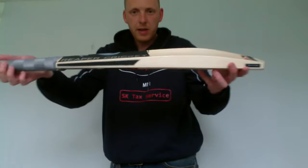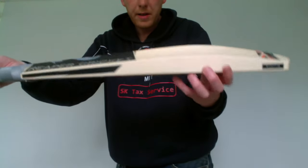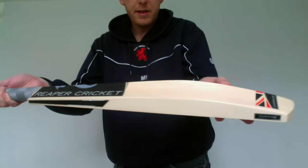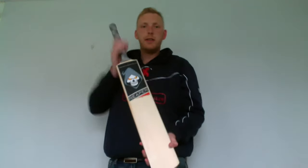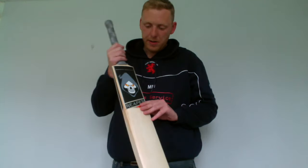This bat's a lot lighter than the other one in the other video. You still get plenty of the edges there, good spine height. You get the real distinctive Reaper decals there.